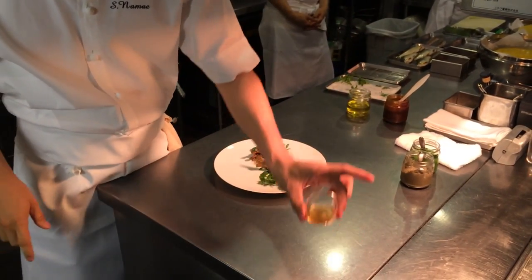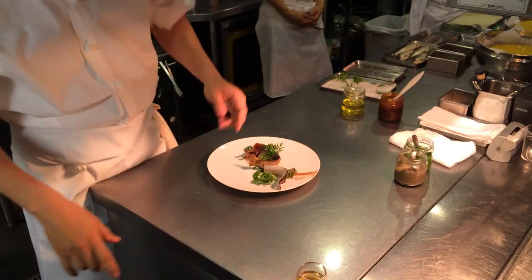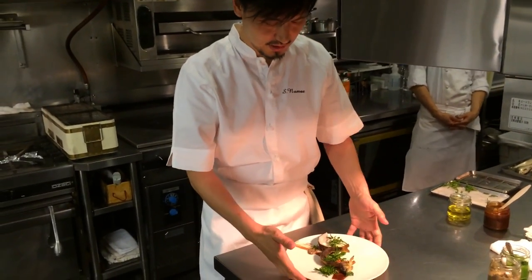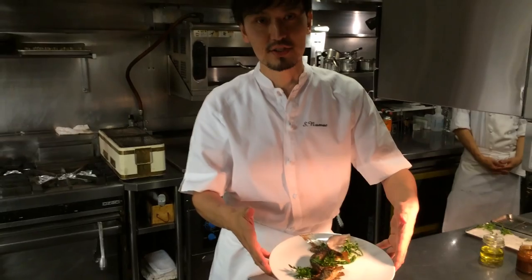So, first of all, we serve the consommé. Then, while guests are enjoying that, we follow with this seasonal Ayu dish.